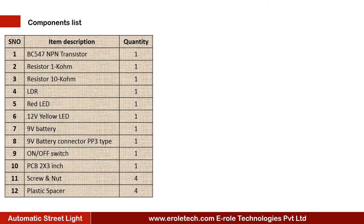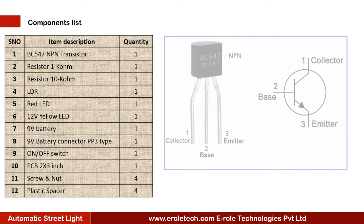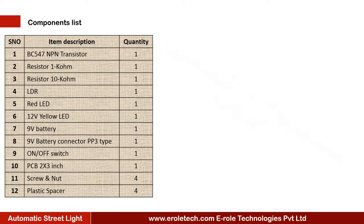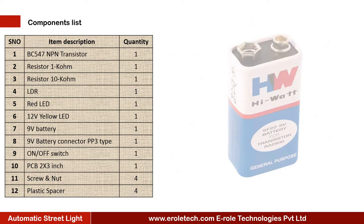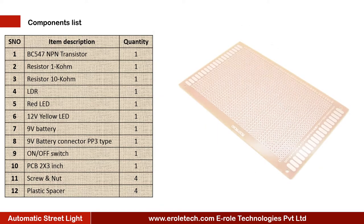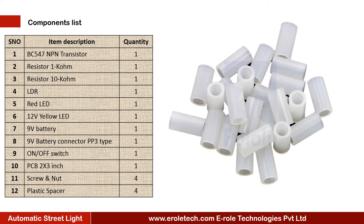These are the components needed for this project: one NPN transistor BC547, one 1 kilo ohm resistor, one 10 kilo ohm resistor, one LDR, one red LED, one yellow LED, a 9 volt battery, PP3 battery connector, an on-off rocker switch, one zero PCB, four screws with nuts, and four plastic spacers.